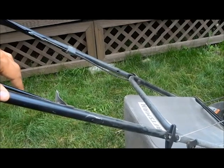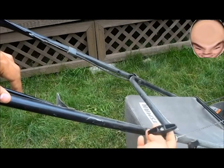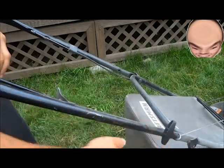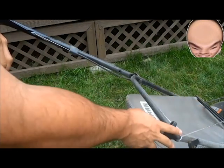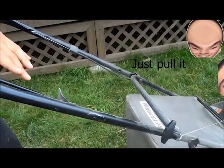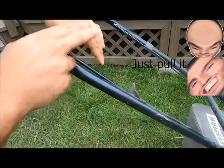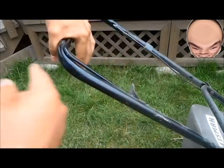The final thing you have to do is simply take this string right here, this handle, and pull it as hard as you can. Most manuals will tell you to pull it with some force, but from my experience, you have to pull it really, really hard and really quickly to actually get the lawnmower to start. I am continually holding this down, and I will keep holding this down, because this will allow the lawnmower to continue running.